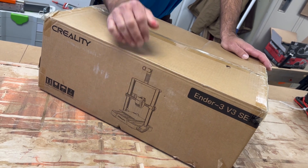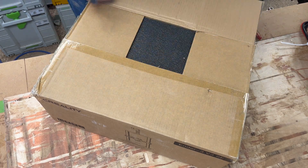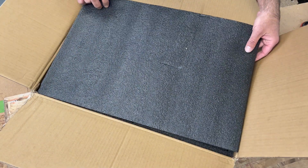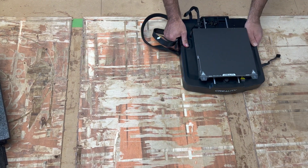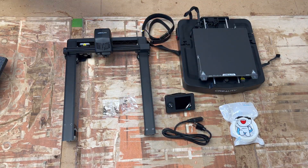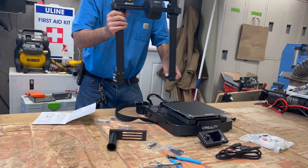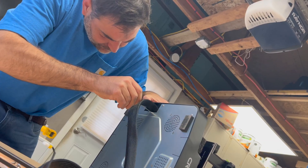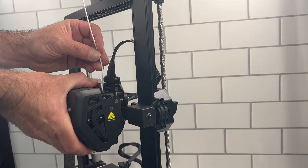A brand new 3D printer is in the shop today — this is the Ender 3 by Creality. We've tried a diode laser by them and really liked it, so we're curious to see what we think of this one. Here's everything that came in the box. It's pretty assembled already; a little bit of assembly is required but it's minimal and really straightforward, which is a huge benefit because there's peace of mind in knowing you didn't accidentally put a screw in the wrong place and make your machine not work properly.